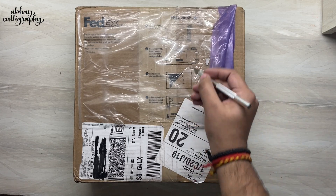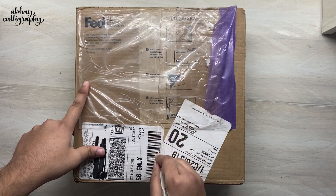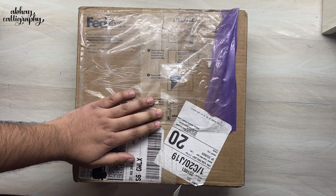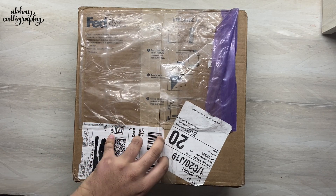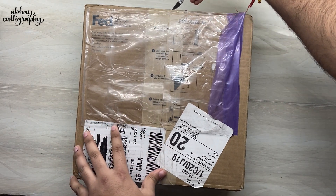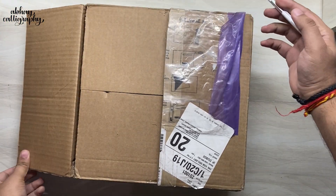Here is the package. I'm just going to cut through all these tapes from the top first, and then from the sides. Okay, here we go.